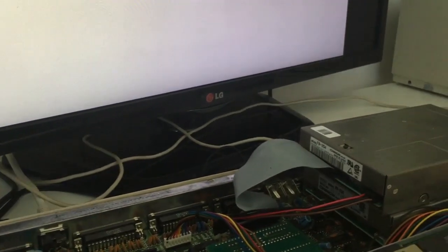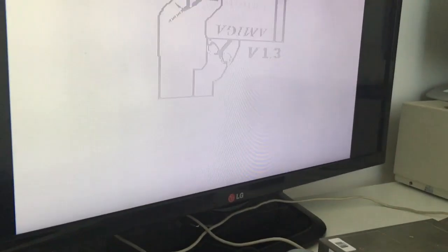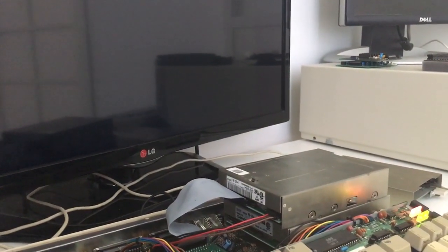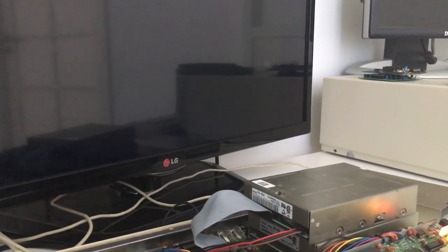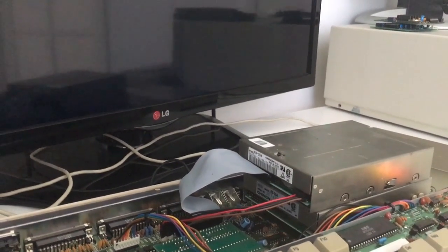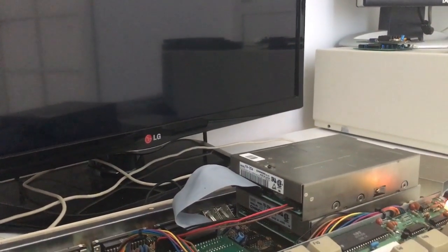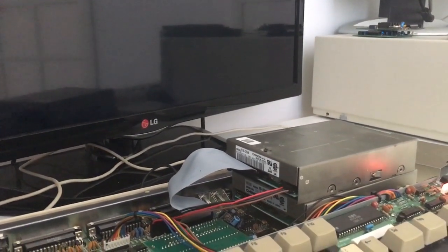Let's take a look at disk drive number one. What's going to happen when we insert a fully working disc? Well, not much. I have cleaned the head, I have adjusted it, I have done all the things I know about cleaning and adjusting these drives and nothing helps. I have done everything in my knowledge and the only thing left is replacing the capacitors. I have tried everything and this drive is just not working. So let's check out drive number two.